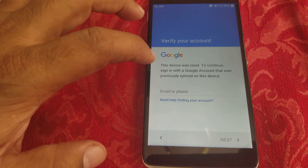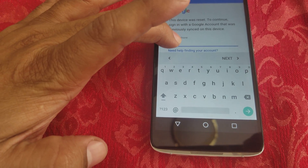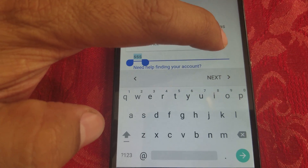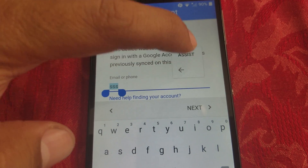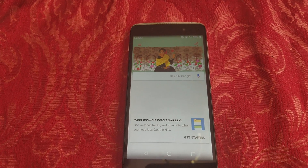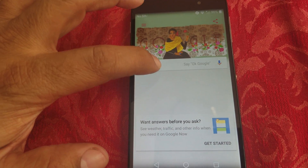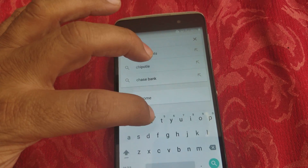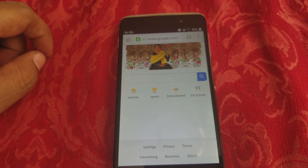Go ahead and type in whatever you want on the screen, select it, and tap the three dots. Go to Assist. First of all, you have to be connected to Wi-Fi or the internet. It's going to take us to Google.